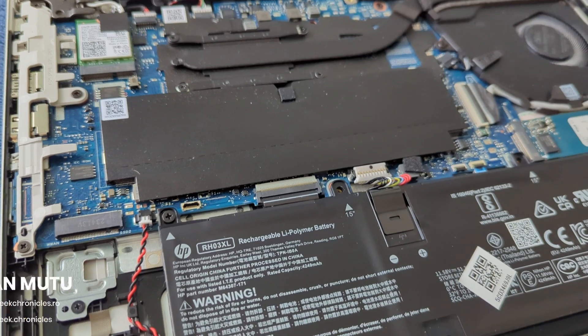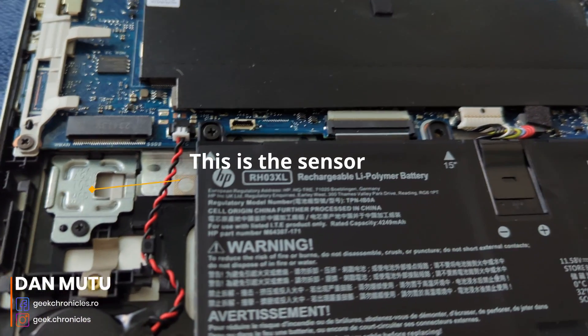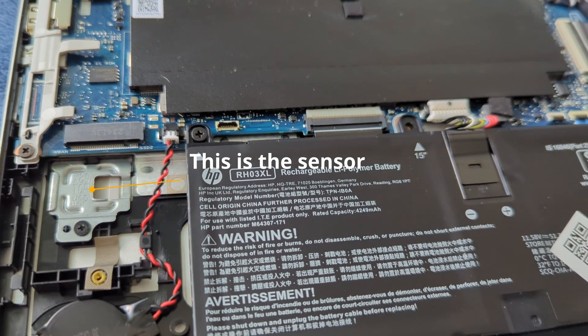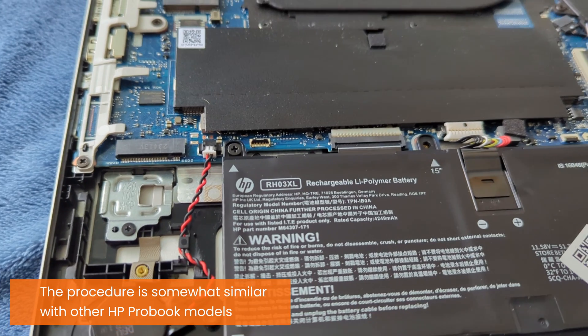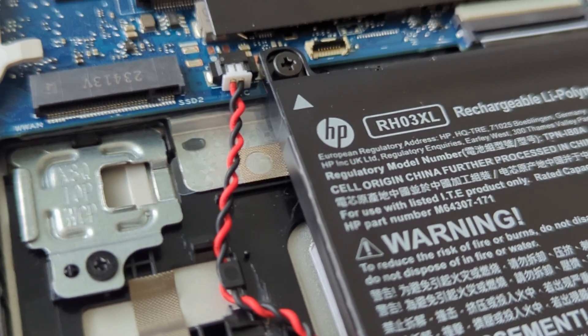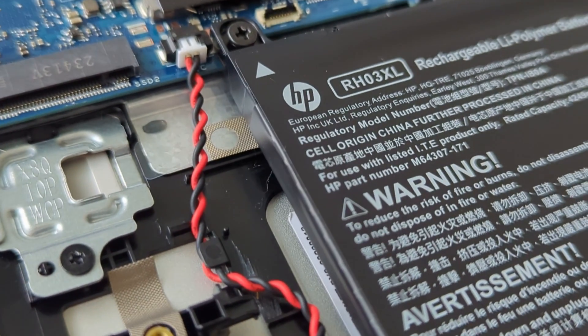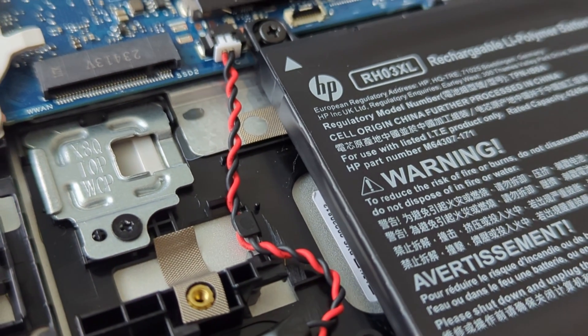Hi guys and girls, today I'm going to show you how you can replace the dummy fingerprint sensor on an HP ProBook 440 G10. This also applies to older HP ProBook models, because the ProBook line of business laptops — some of them at least — have a dummy fingerprint sensor in order to reduce the cost.